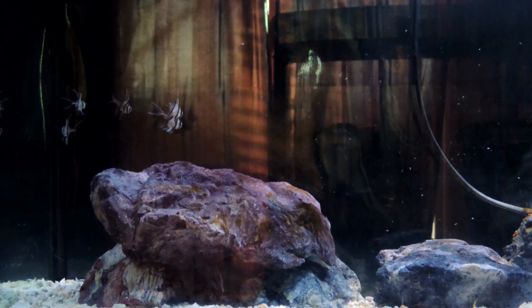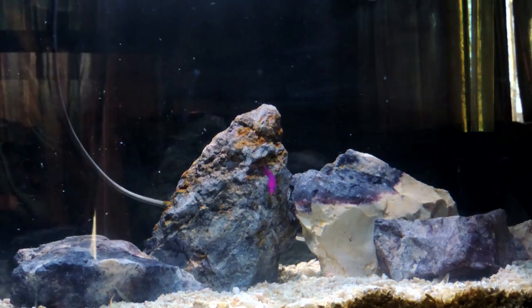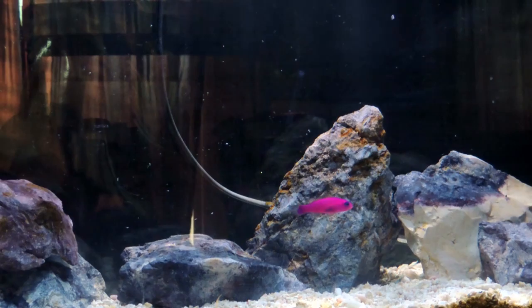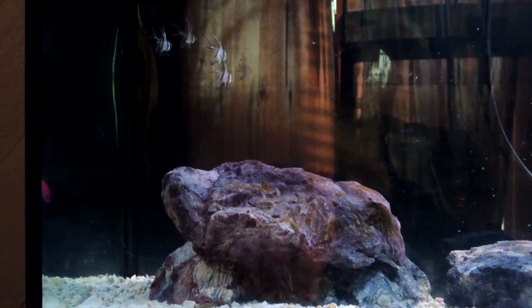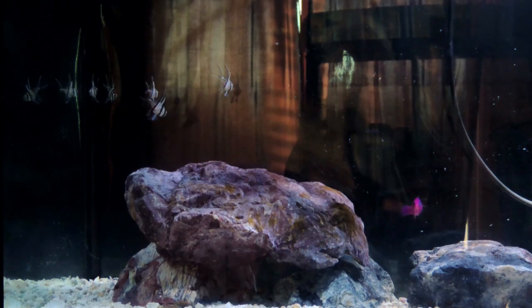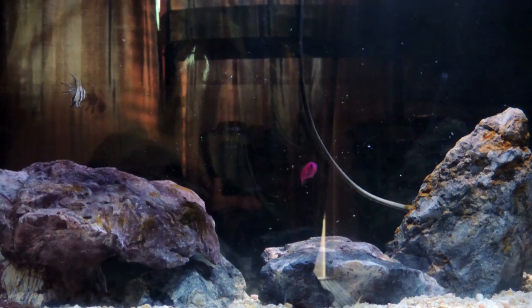The purple dottyback has a reputation for being kind of an aggressive fish, but it's a really gorgeous fish and it's actually one of the fish that got me into reef keeping a long time ago. Ironically I've never actually had one until now. He is just so incredibly beautiful. So far he's a bit skittish and hides behind the rock, but he hasn't messed with the Banggai cardinals at all and hasn't shown any aggression whatsoever. So far I think I got pretty lucky with this guy. We'll see what happens when I put him in the 90 gallon.